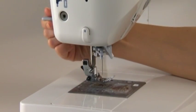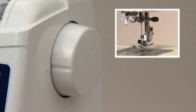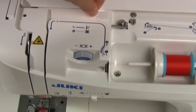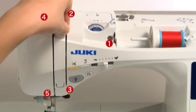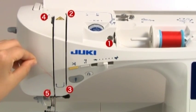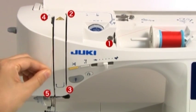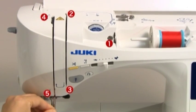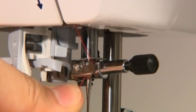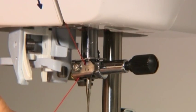Raise the needle and raise the presser foot. Raise the needle to its highest position by aligning the marking at the hand wheel with the one on the machine body. Hold the end of the thread and pass it through guides 1 through 5 following the arrows. When you come to guide 6 on the needle bar, pass the thread from the right side. You can now thread the needle.